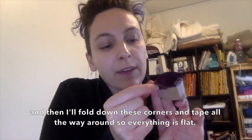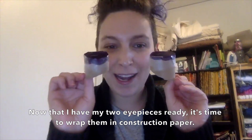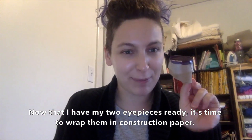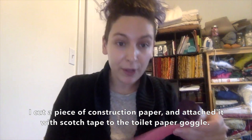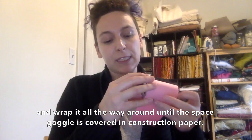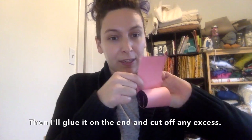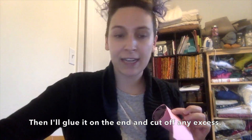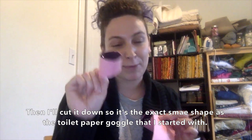Then I'll fold down these corners and tape all the way around so everything's flat. Now that I have my two eyepieces ready, it's time to wrap them in construction paper. I cut a piece of construction paper and attached it with scotch tape to the toilet paper goggle. Then I'm going to apply glue along the edge and wrap it all the way around till the space goggle is covered in construction paper. Then I'll glue a little bit at the end and cut off any excess, and cut it down so it's the exact same shape as the toilet paper goggle that I started with.